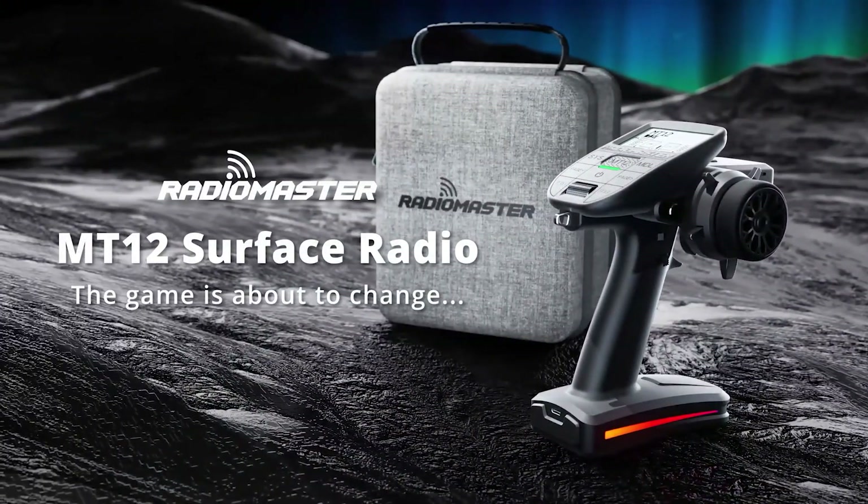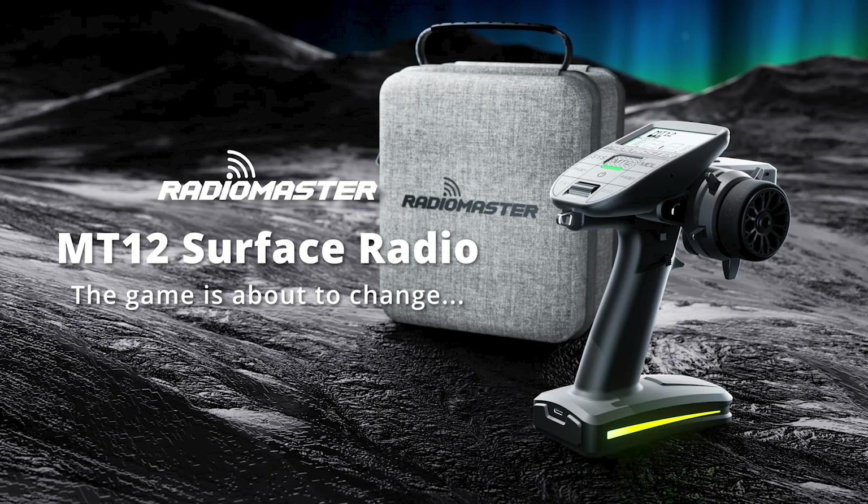Radiomaster MT-12 Surface Radio. The game is about to change.